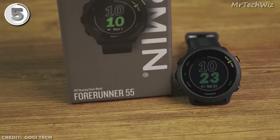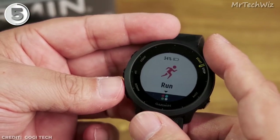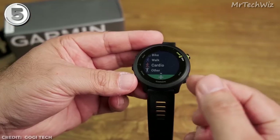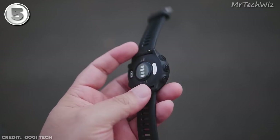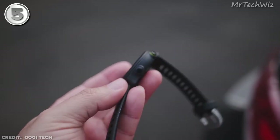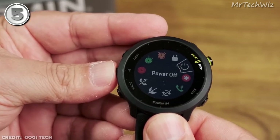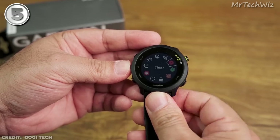The Garmin Forerunner 55 offers workout suggestions to encourage beginners and expand their options, making it perfect for new users. The recommended rest time at the end of a workout is a fantastic addition. For runners, the built-in GPS is exceptional, quickly establishing a lock and accurately recording routes. It also includes tools specifically designed to help you become a better runner. With its affordable price, robust running features, user-friendly design, and reliable performance, the Garmin Forerunner 55 is the top choice for runners on a budget. Whether you're a beginner or a seasoned runner, it's the smartwatch you can rely on.